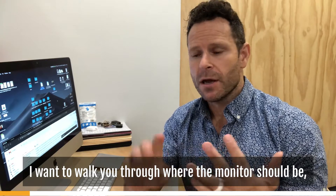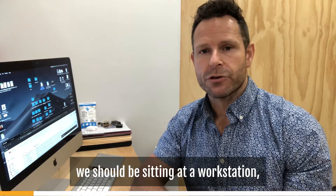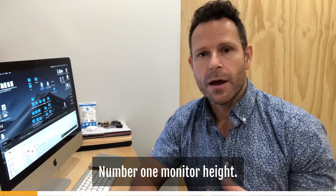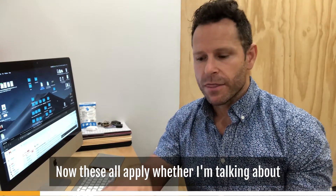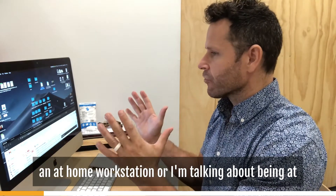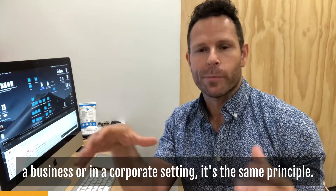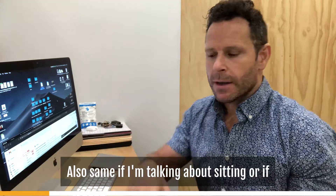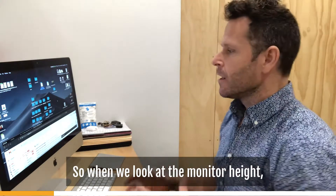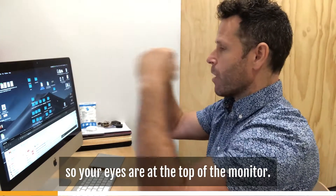I want to walk you through where the monitor should be, what we need to do with our chairs, whether we should be sitting at a workstation or have a stand-up workstation. Let's get right into it. Number one: monitor height. These principles apply whether you're at a home workstation or in a corporate setting — and whether you're sitting or standing. When we look at monitor height, the monitor should be placed so that your eyes are at the top of the monitor.